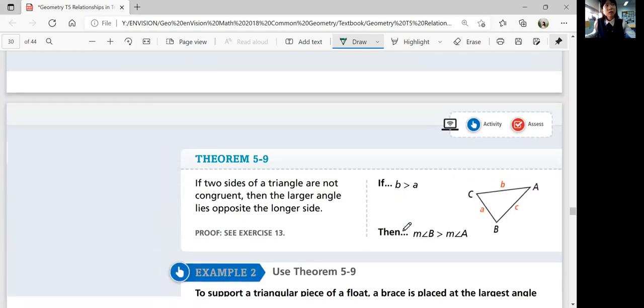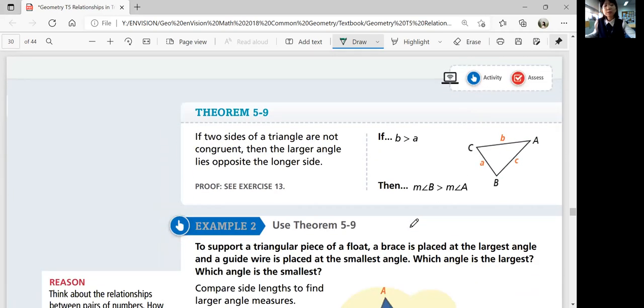That's basically theorem 5-9: if two sides of a triangle are not congruent, then the larger angle lies opposite the longer side.